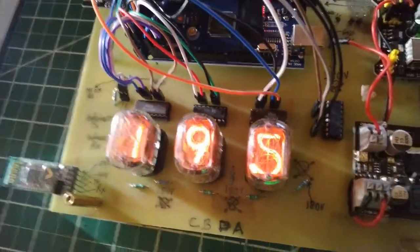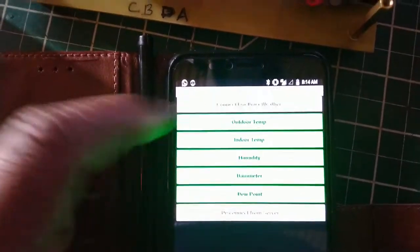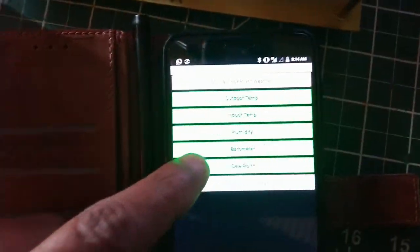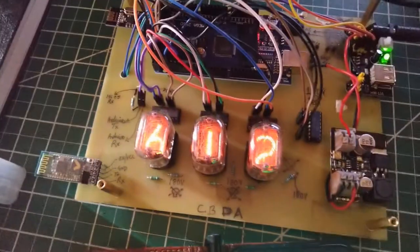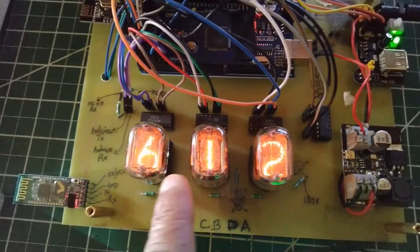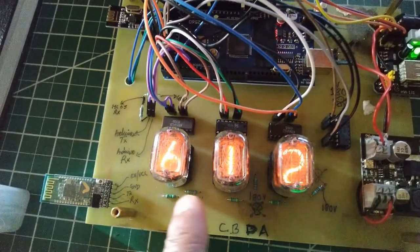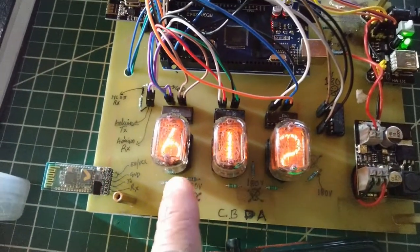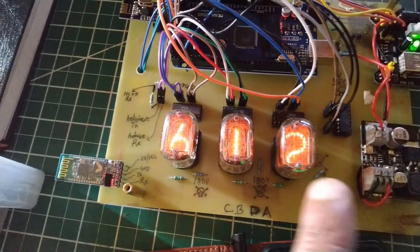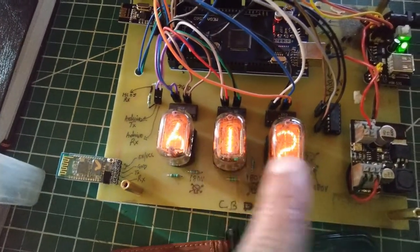Indoor temperature is 19.5 on the Nixie. The humidity is 47%, which is quite low. The barometer reads 612 millimeters of mercury — you'd normally expect around 760, but we're at 6,000 feet elevation, which explains the low reading. At this location, 610-612 is actually a relatively high reading.